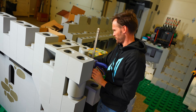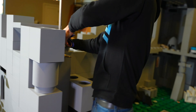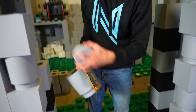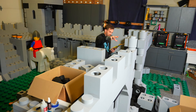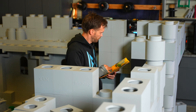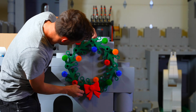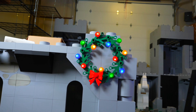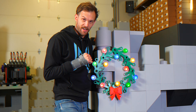I'm following the instructions wrong — gotta remove a brick. Got my wreath back up.